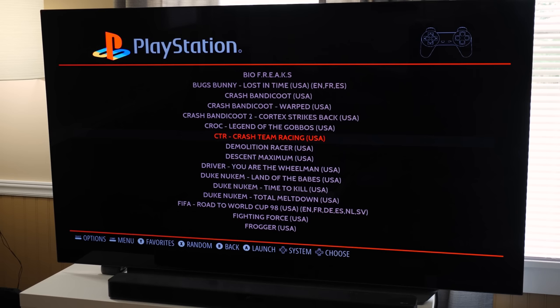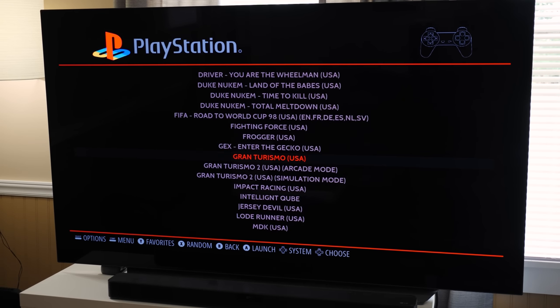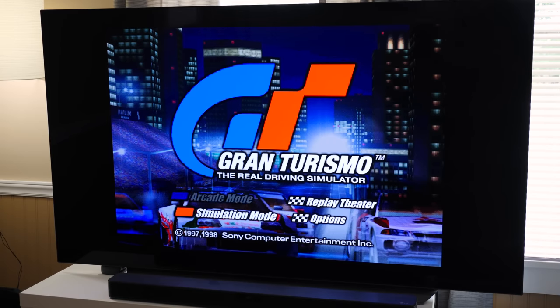Got RetroPie going here. Let's just boot something up. I think I played Crash or something last time, so — Gran Turismo, why not? I do have it overclocked to 2.1 gigahertz CPU.